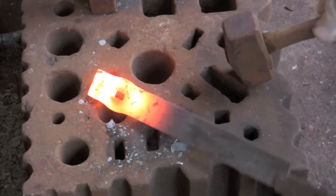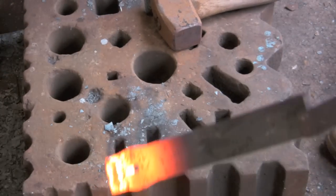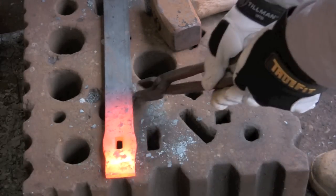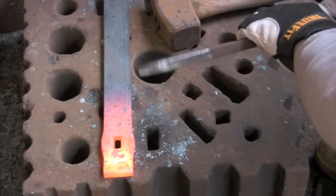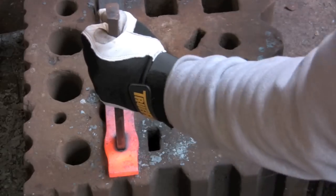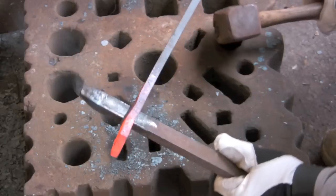After leveling it up a bit, I'll move it over this hole — which isn't a perfect size, it's a bit small, the hole's a bit large. That drift is just a bit of inch by half inch flat. I just whack her through and that's it.